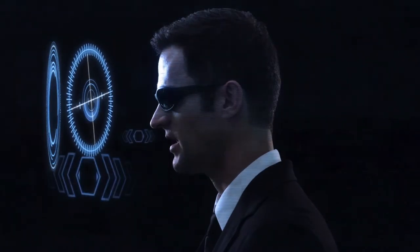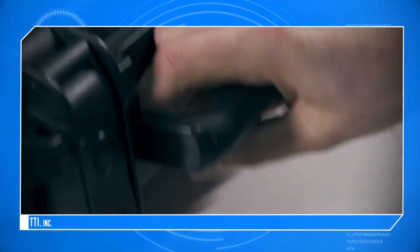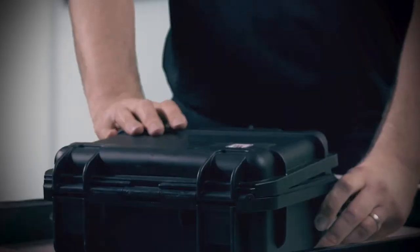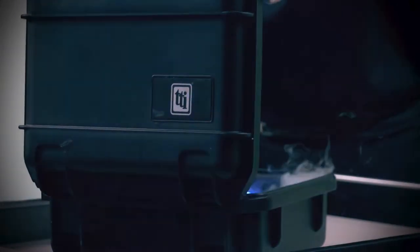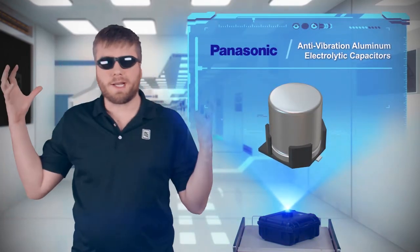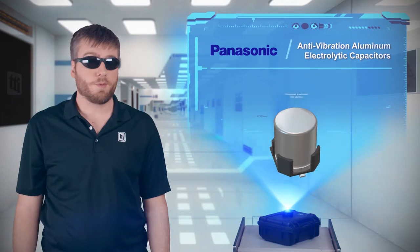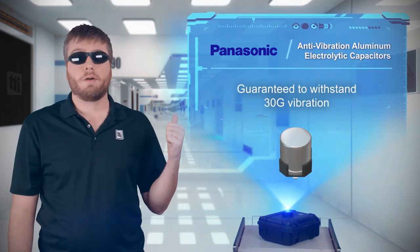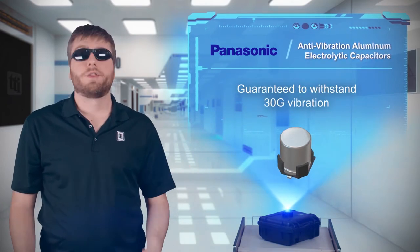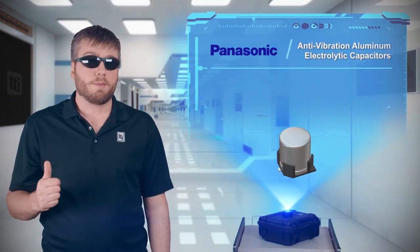Ejecting is bad news for pilots, and it's bad news for the capacitors on your PCB. Panasonic offers aluminum electrolytic capacitors that are guaranteed to tolerate 30g vibrations. Anti-vibration part numbers are AEC-Q200 compliant.